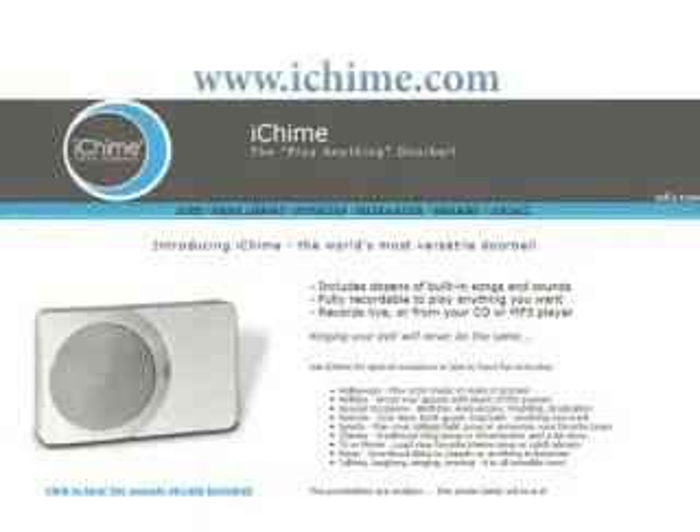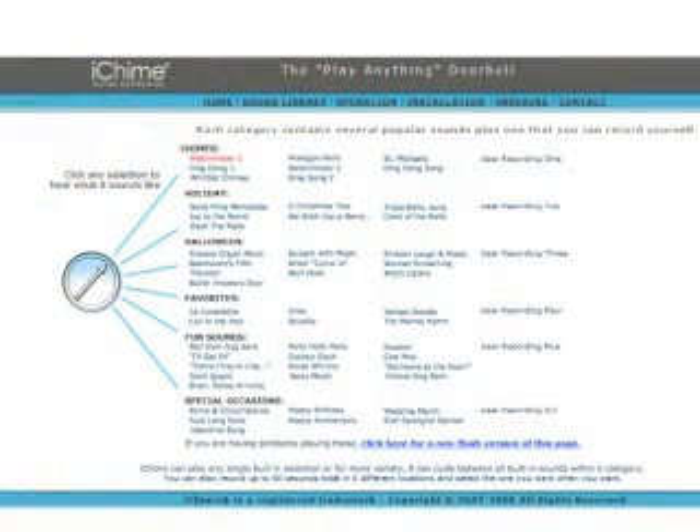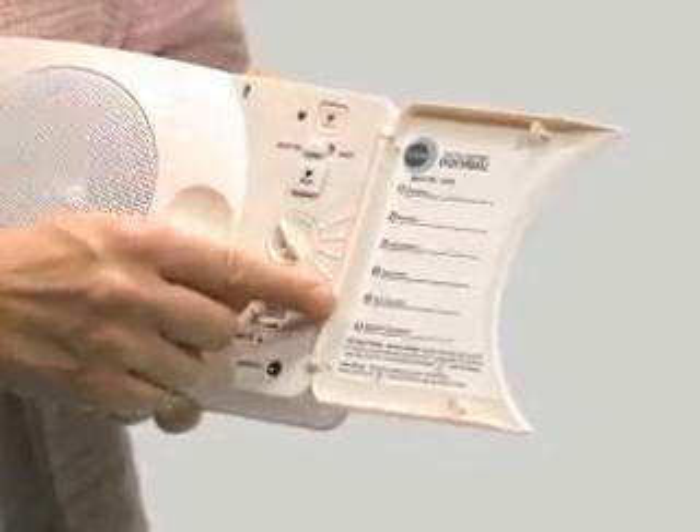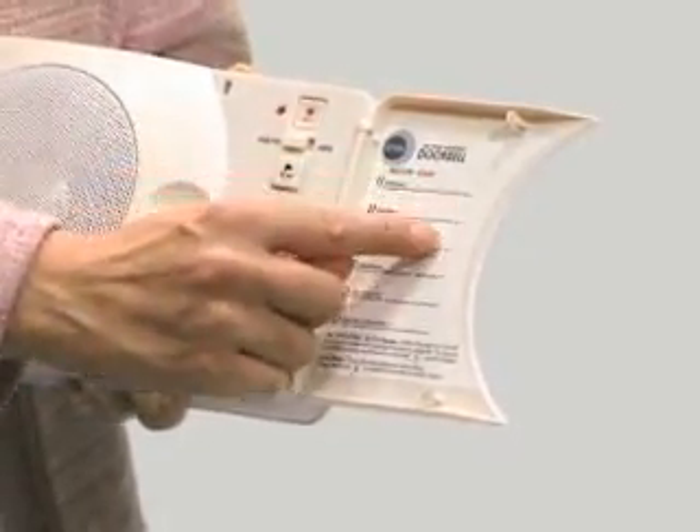Go to the sound library page of the iChime.com website to hear all of the sounds included in the product. There is truly something for everyone. But iChime's real versatility comes with its unique recording function, which allows you to store up to six different sounds or songs of your own. You can store one recording into each of the six selector locations and write the name of it on the label.